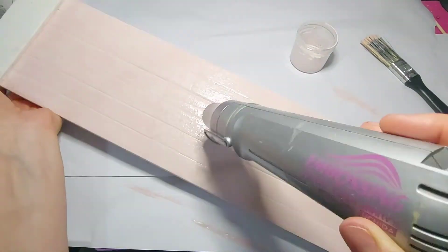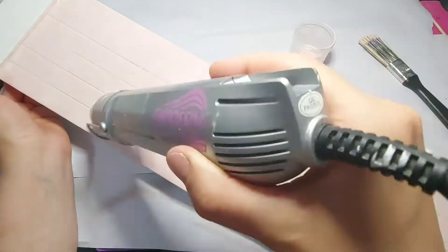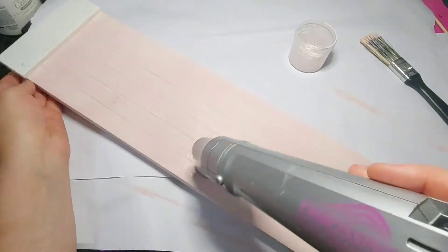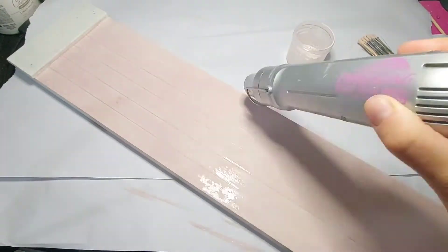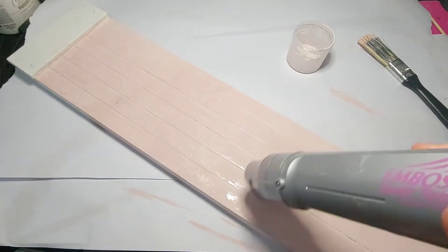I wanted the milk paint to chip as it will give you that effect, however unfortunately it didn't for me this time around and I think it's because I used the primer. When I realized I wasn't getting the chippy effect I just gave the entire piece a couple more coats and then moved on to the decoupage.